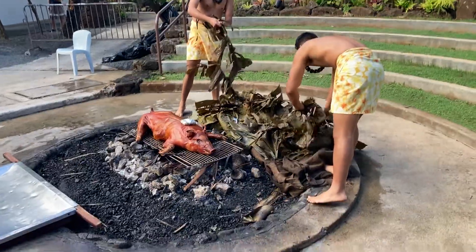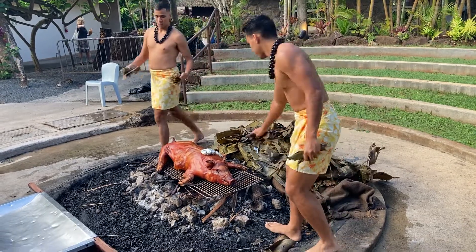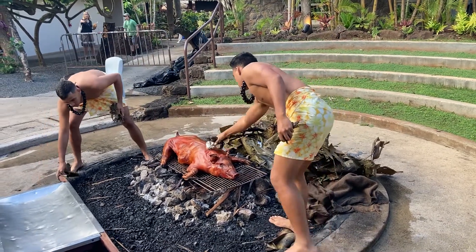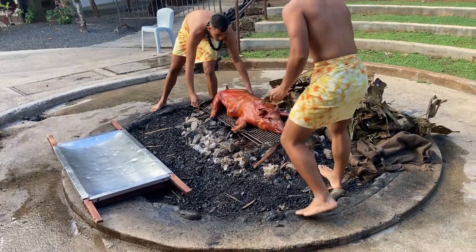We have our special Pua'a. Can you say Pua'a? Pua'a. Anyone guess what a Pua'a is? A pig. That's right — that is a whole pig right there, my friends.